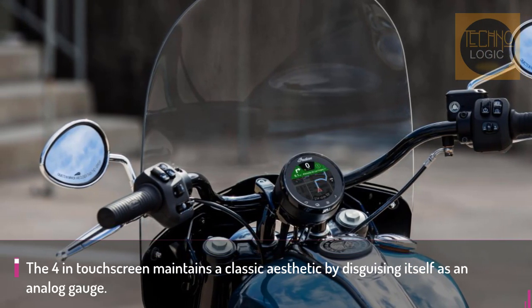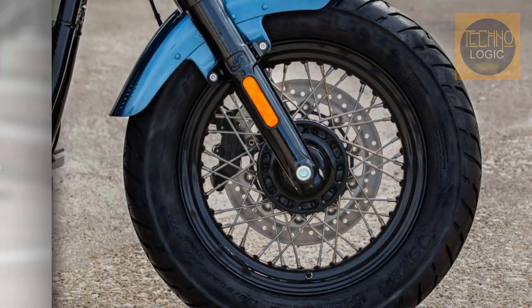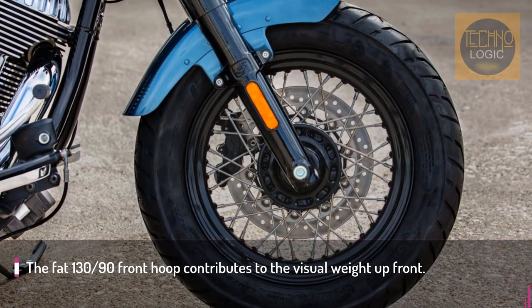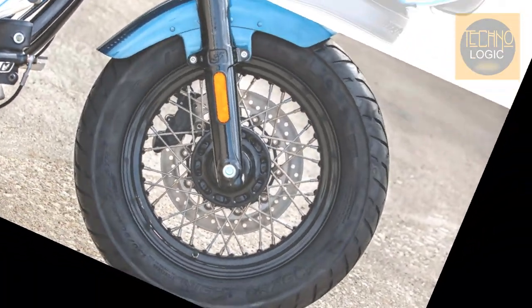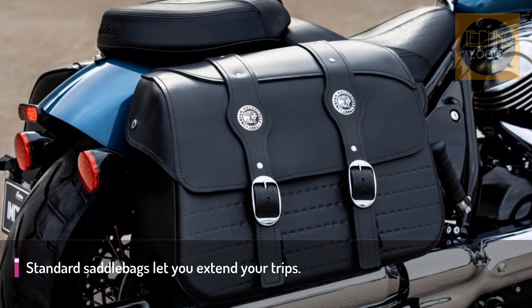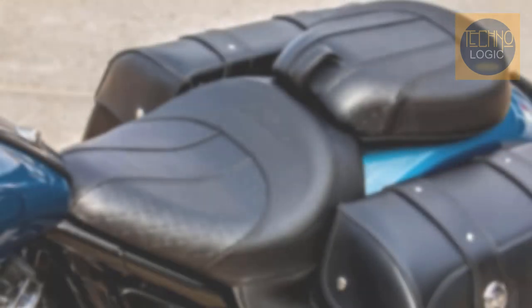The touchscreen maintains a classic aesthetic by disguising itself as an analog gauge. Use it as a speedo, but it also provides turn-by-turn navigation and Bluetooth connectivity to answer phone calls and control music. The earliest baggers were home custom machines with soft saddlebags and a windshield, and that's exactly what the Super Chief brings to the table.